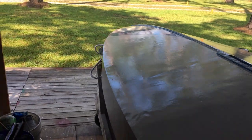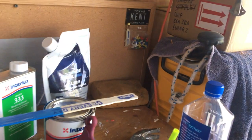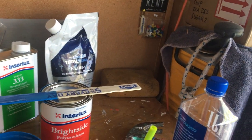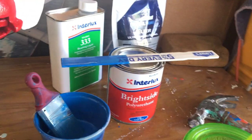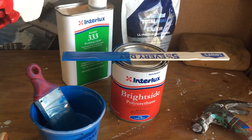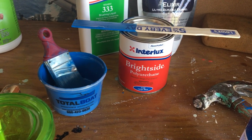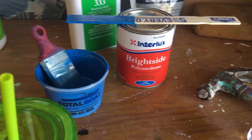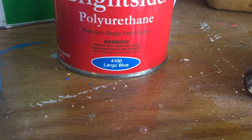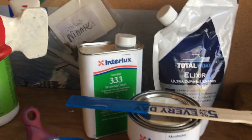Mentioned Interlux — it's another brand that Jamestown Distributors sells. We considered Pettit, Total Boat, Rust-Oleum — they're high performance enamels — and Interlux. The color we came up with as the best match for the sails is Largo Blue.